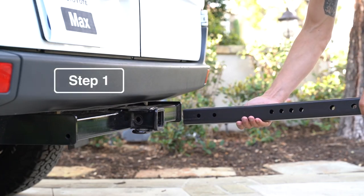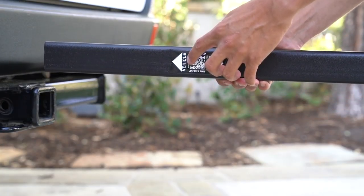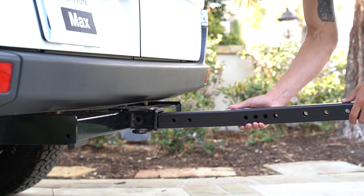For the first step, we're going to insert the square tube into the trailer hitch. Note the label on which side it says to put into the vehicle first. Make sure the holes are on the side and then insert.